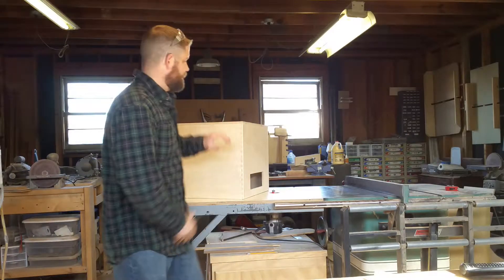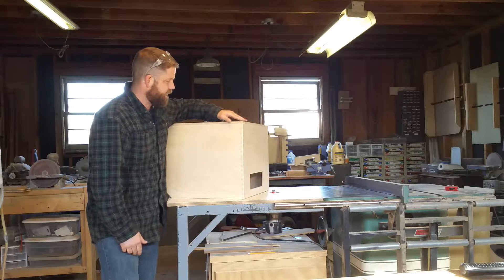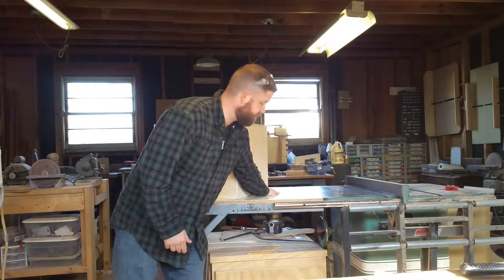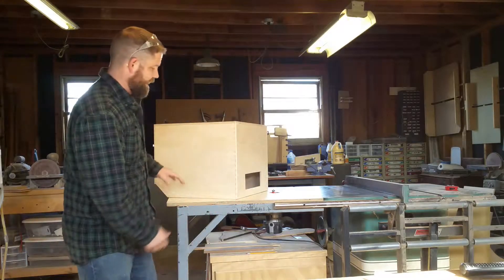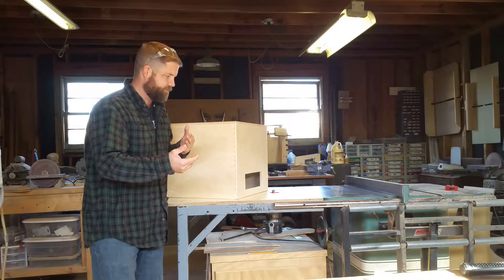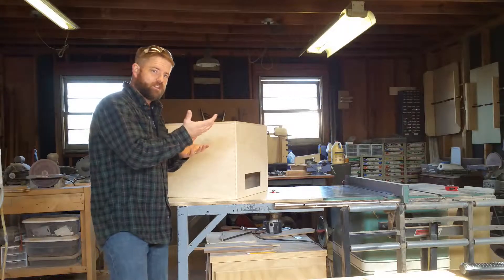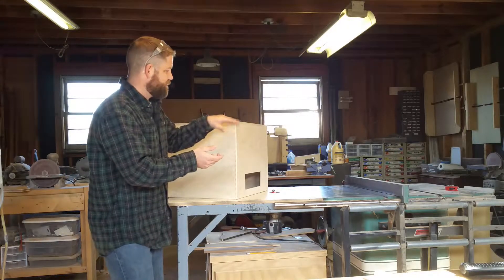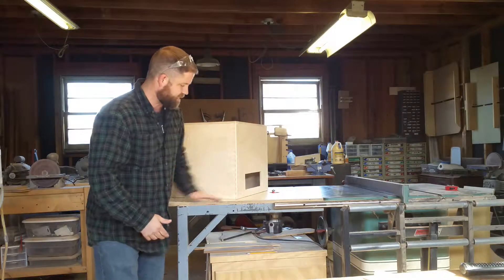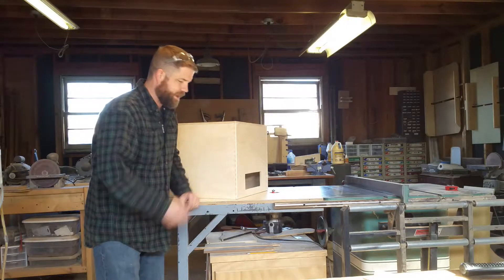Next on the docket is rounding over the edge of the Formica. I put a simple quarter-inch round-over bit on the router table. I like to do it on the router table rather than with a handheld router because even my plastic bases that are really smooth — I don't want any chance of scratching up the surface. My nice smooth tabletop seems to be a better way to go, so I'll do that real quick.